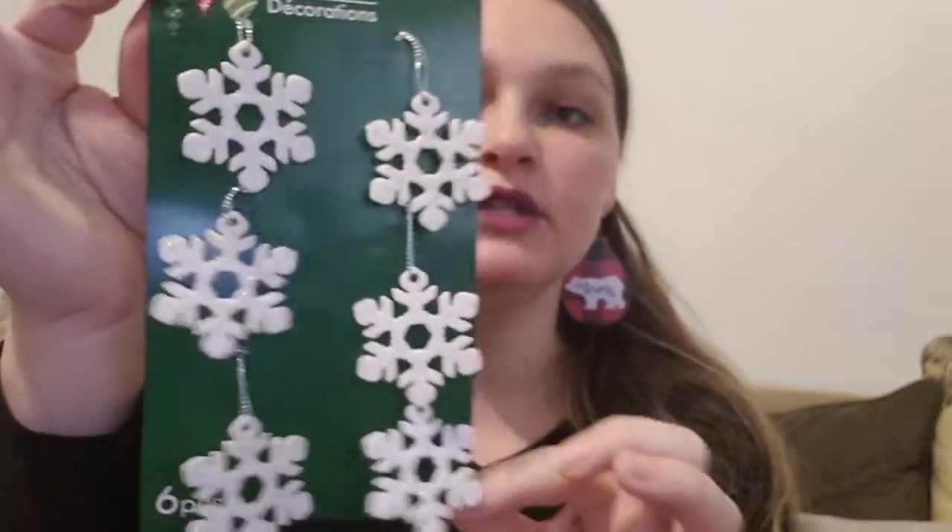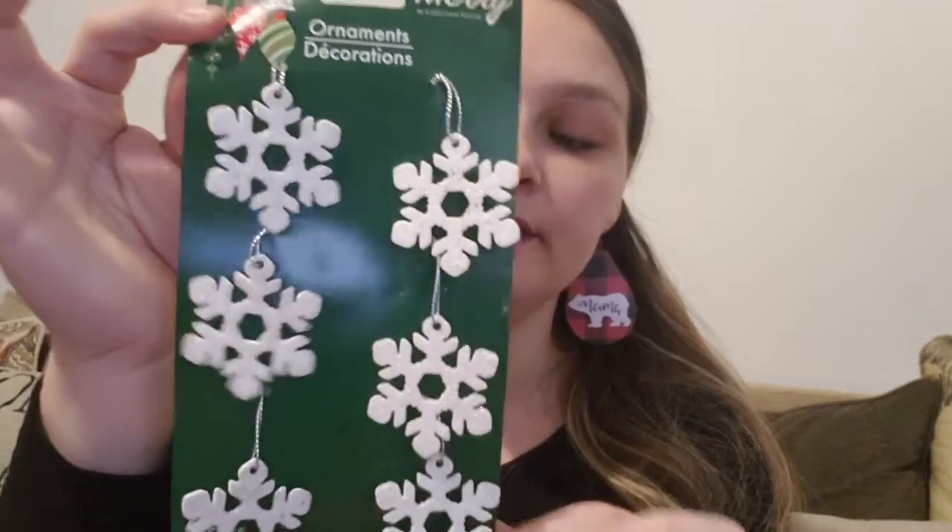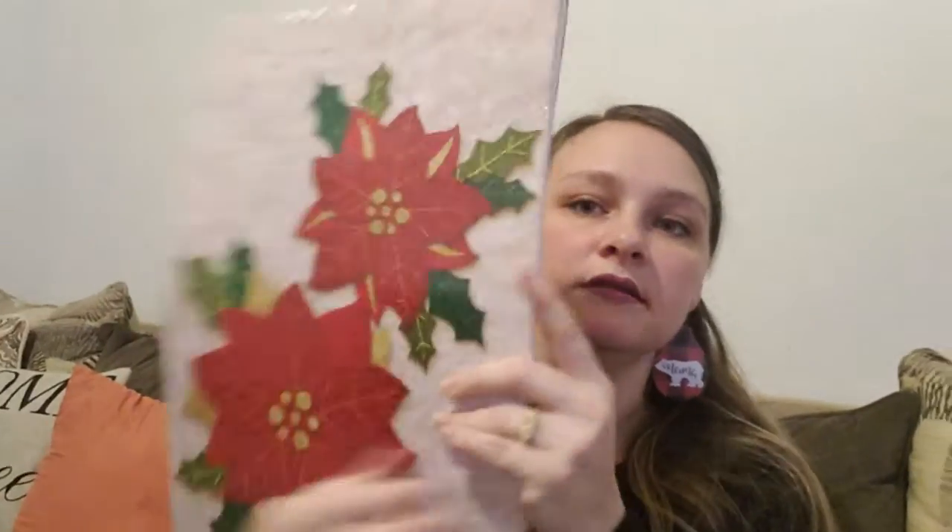Another thing I got — y'all saw in my other haul I picked up two little Christmas trees. I'm going to stack those up and make Jasmine and Renato a Christmas tree, and I got them some snowflakes to go on their tree. I also picked up Christmas boxes because Christmas is coming, and although they don't match my theme and won't go under my tree, we'll definitely need them.